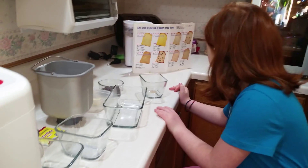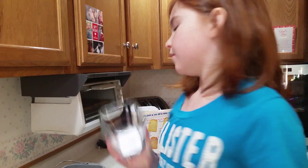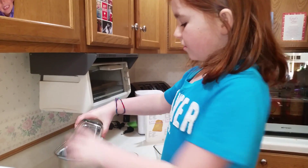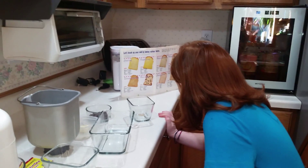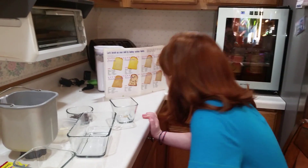Salt — one teaspoon. Any kind of salt will work. We should have used our pink salt — next time. Butter — one teaspoon.